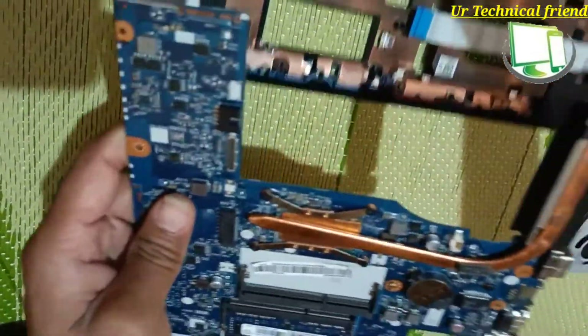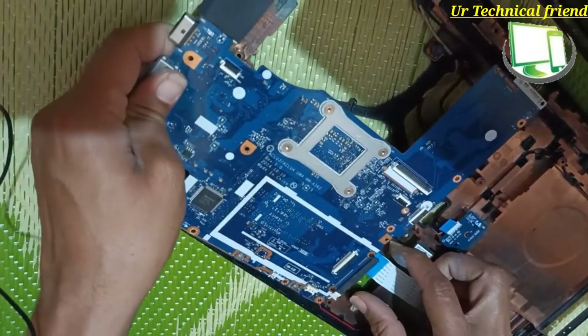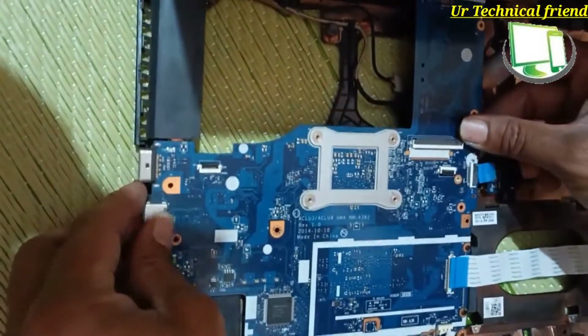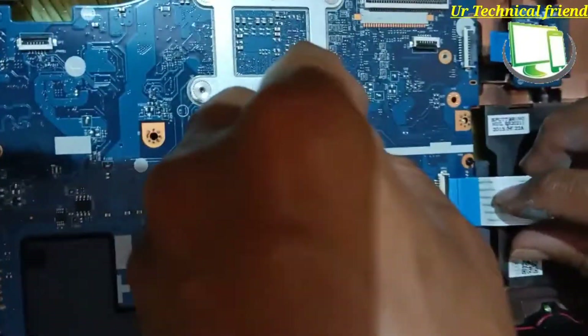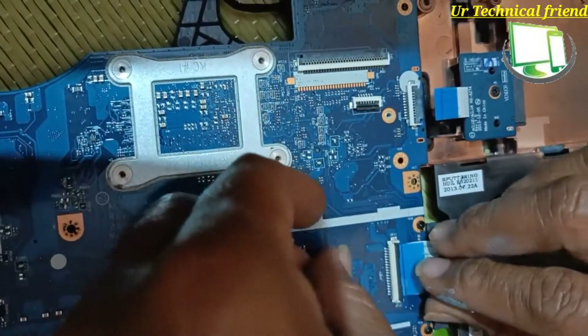Now I am doing the reassembly of everything I removed from the Lenovo G5080. You can see the full reassembly in this same video. You need to put each connector carefully — if you don't seat it properly, the connections won't be okay.